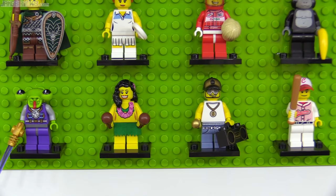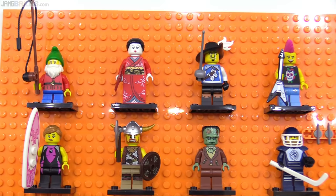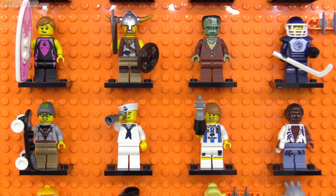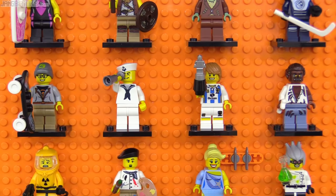Series 4 introduced the mohawk piece on the punk rocker and ice skates on the hockey player and one other figure. A second skateboarder was released, this one called the street skater, and the soccer player completed the trophy trifecta with a bright silver finish. It was also great to get minifig-compatible paintbrush and paint palette pieces.